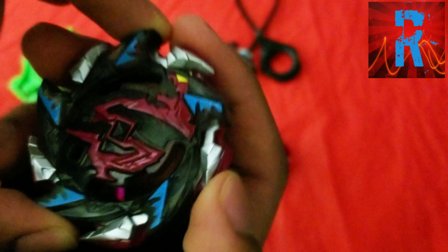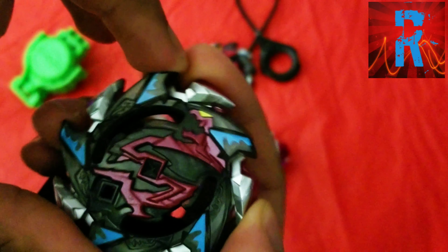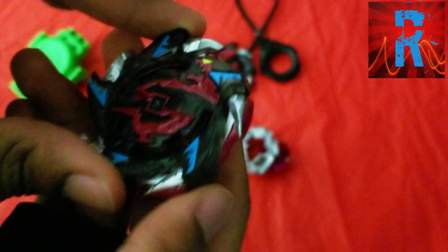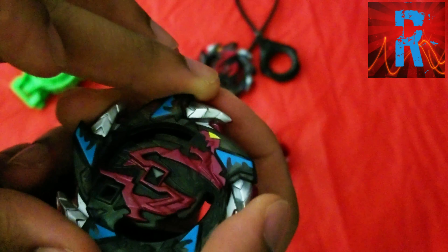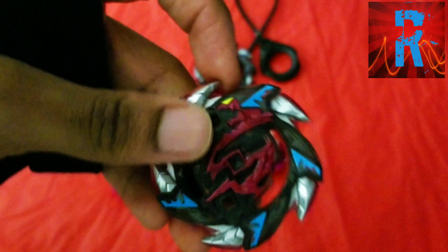Mine actually — no it doesn't lock. So for everyone that was wondering, it actually does slide for some reason. Salamander is locked but it slides whenever it's in 5-blade mode. It's kind of weird, but it does. Anyway, this is 5-blade mode and it's basically attack mode.